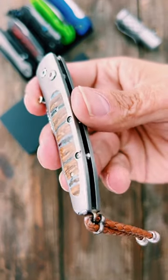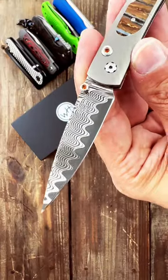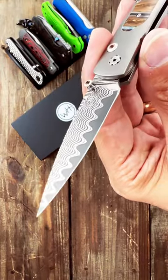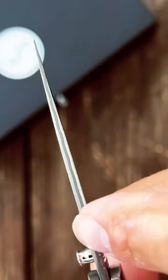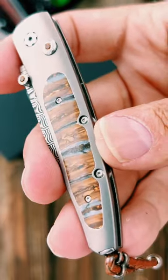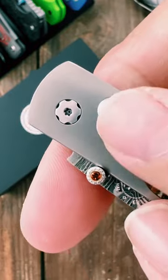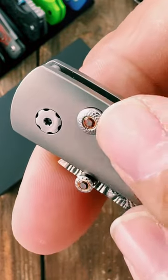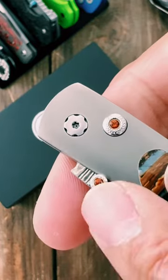It has a contour titanium frame and is a thumb stud deployer. It has wave Damascus steel with a ZDP 189 core at 67 HRC. You can actually see the core line down the spine. This beautiful inlay is from a 10,000 year old fossil woolly mammoth tooth. It is a button lock and has a nice decorative inlay of citrine gemstones in the button and in the thumb stud.